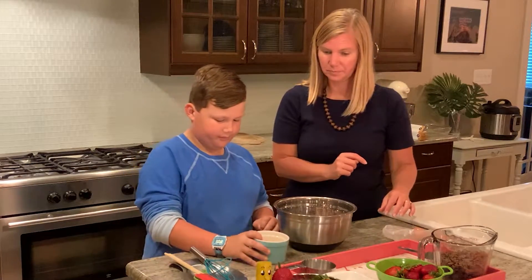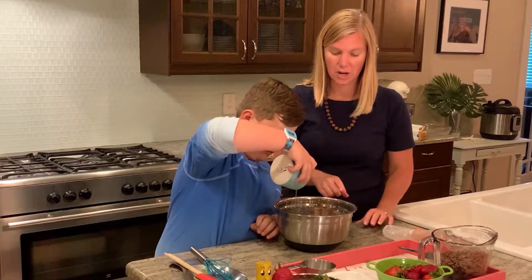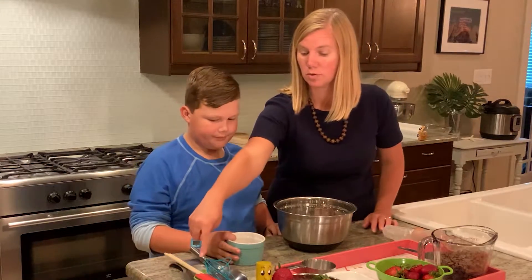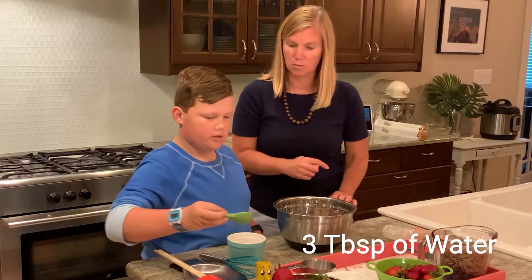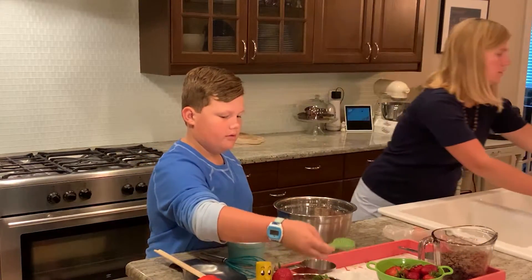So pour those in there. We've got a half a cup of oil, two eggs, and then you're going to do three tablespoons of water. And while you're doing that, you're going to whisk it in there.